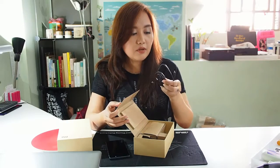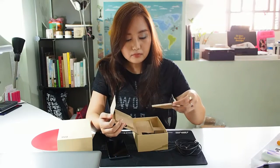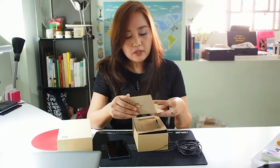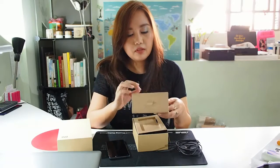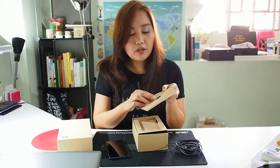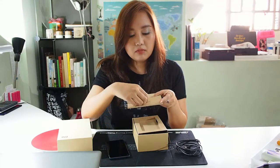Here's a USB micro USB adapter, standard paperwork, and warranty stuff. I'm guessing this is for when you change your SIMs — it's to open the slot.